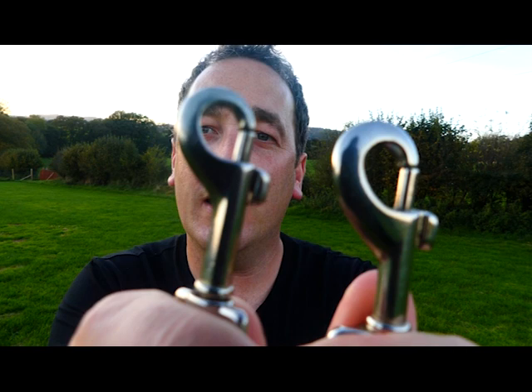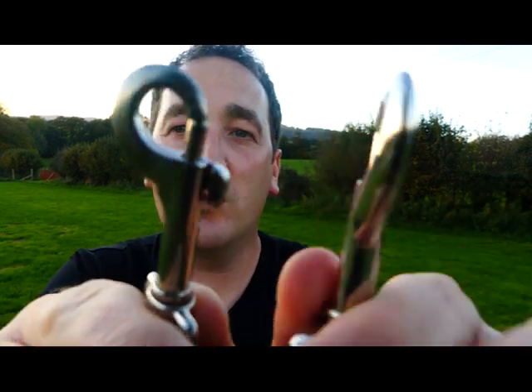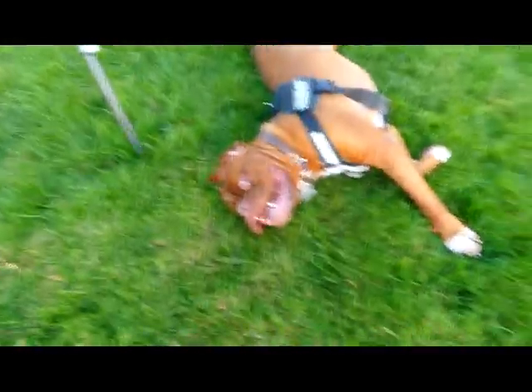The two latches here — one is slightly smaller than the other. One is to go onto a head collar, the gentle leader, the thing that stops the dog from pulling. Then the other could go either on the collar or on the harness. I love that because if you don't use the head collar, you can just put one on the harness and one on the collar, and I'm going to show you the benefits of doing that.